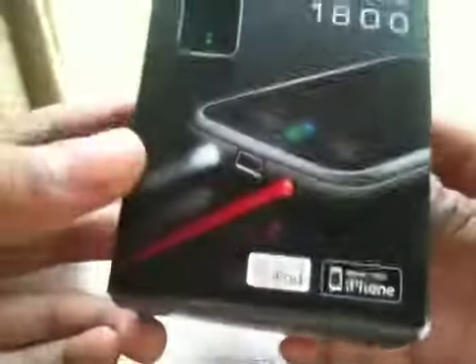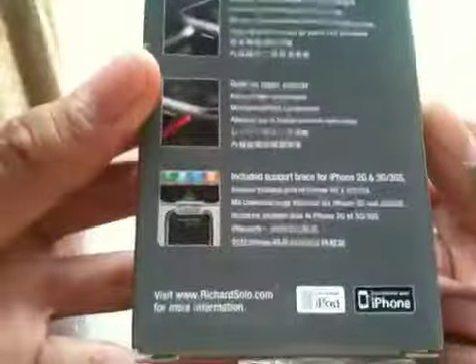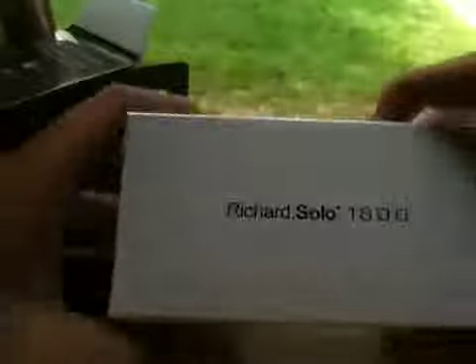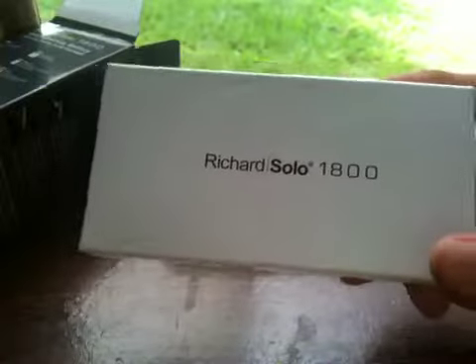Alright, so it's the Richard Solo 1800 battery backup. So as you can see, this is the box. This is what it comes with. So these are the accessories in the box, and this is the Richard Solo 1800 battery backup itself. Let's take this out.